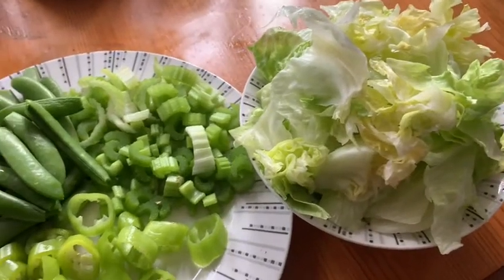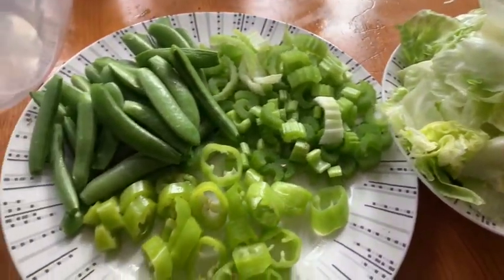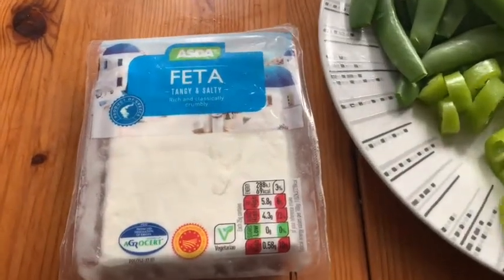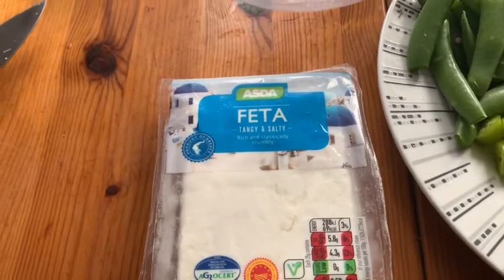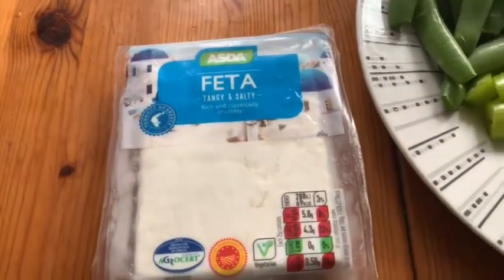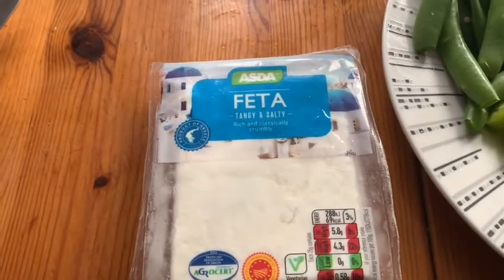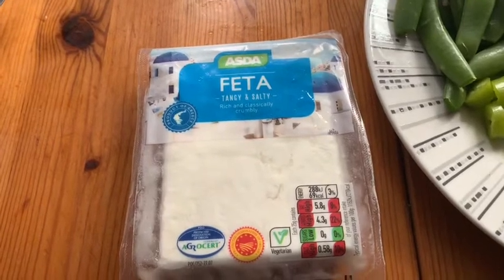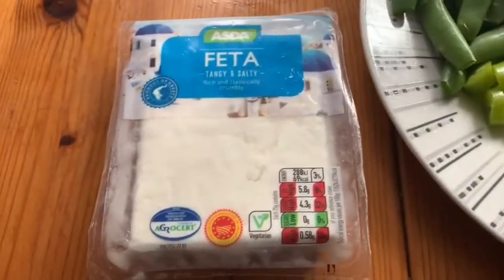I'm making another salad but this time it's all green and white. I'm using feta cheese. LJ, you're in my video — you're sneezing! No time for editing this one. LJ started sneezing so I have to cut the cheese first.